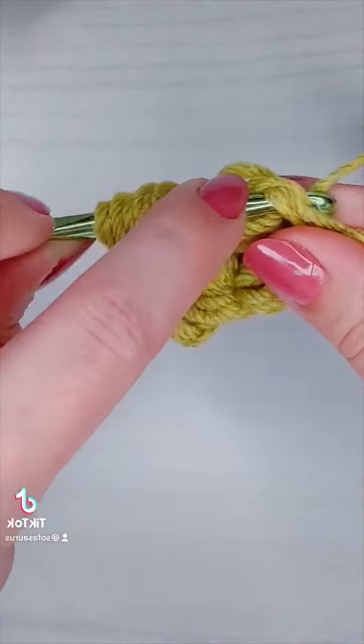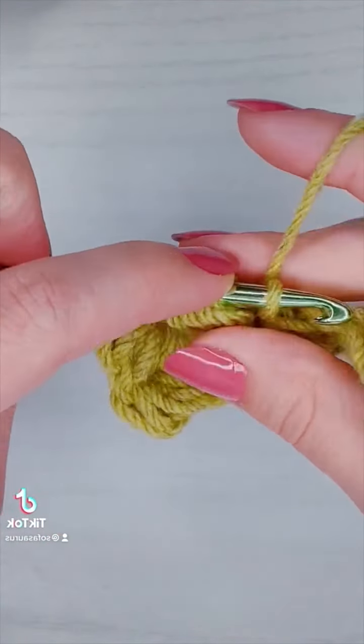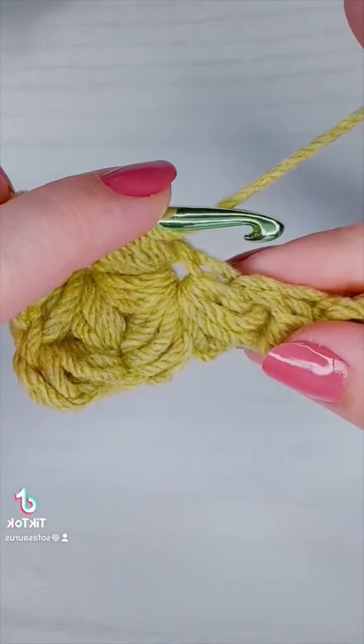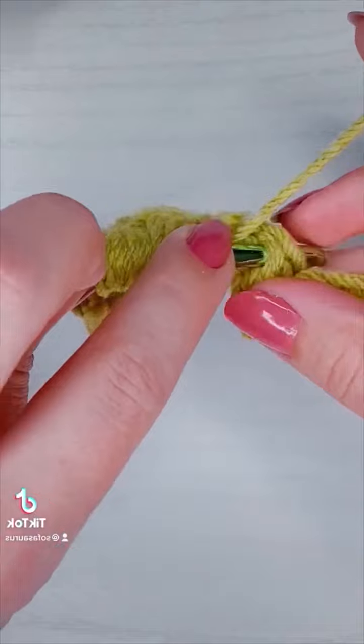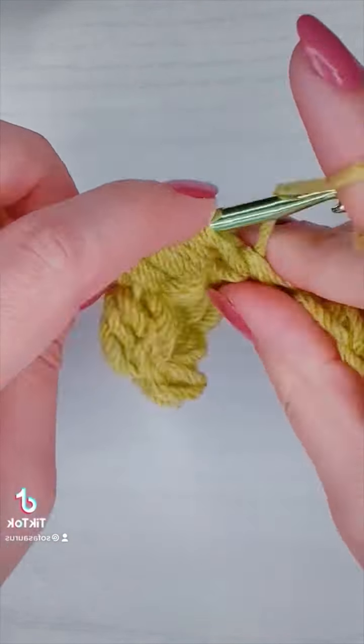If you want to make a blanket, I would recommend using the hook and the yarn that you plan on using for your blanket and making a practice swatch — also known as a gauge swatch — and it will help you determine how many foundation stitches you need to start out with.